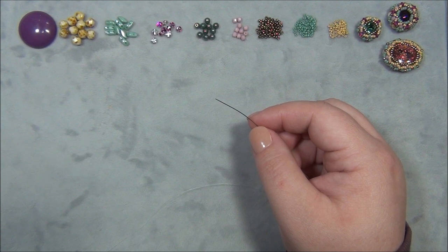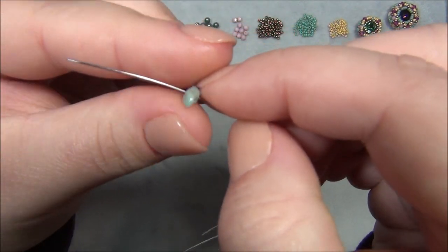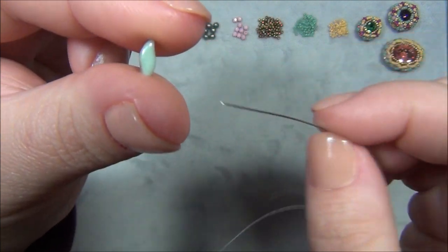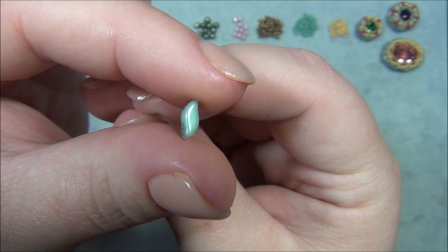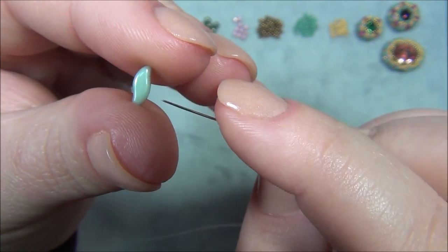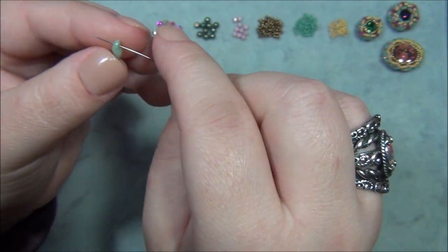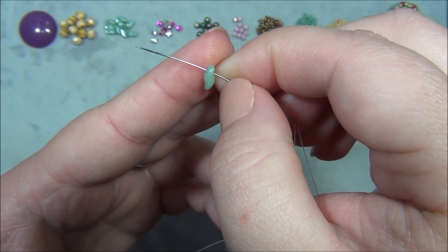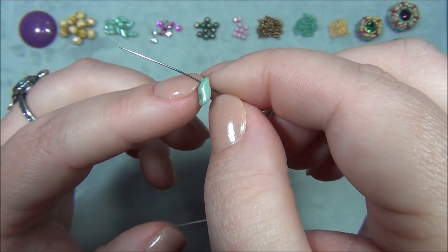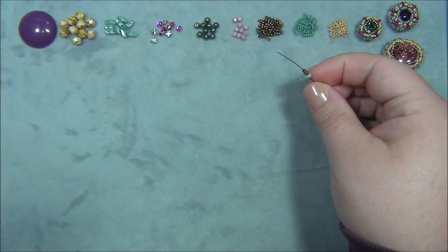We're going to start by making the base for our cabochon to sit on. I'm going to pick up a Storm Duo — do you see how they're shaped like an S? There's a rounded side and an indented side. You have to pay attention to the direction you pick this up. I'll go through the indented side first, so I'm coming out the rounded side. That means I pick up three seed beads, 11/0s.